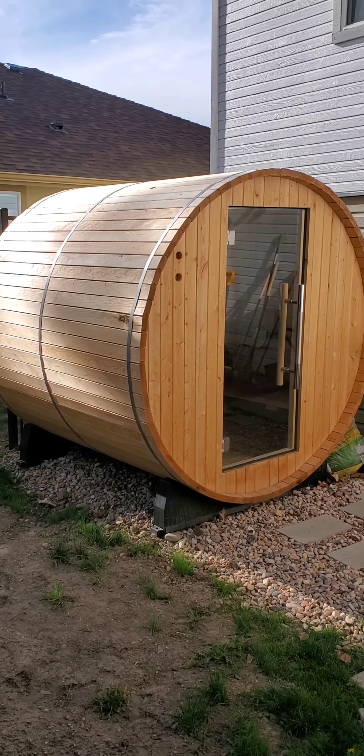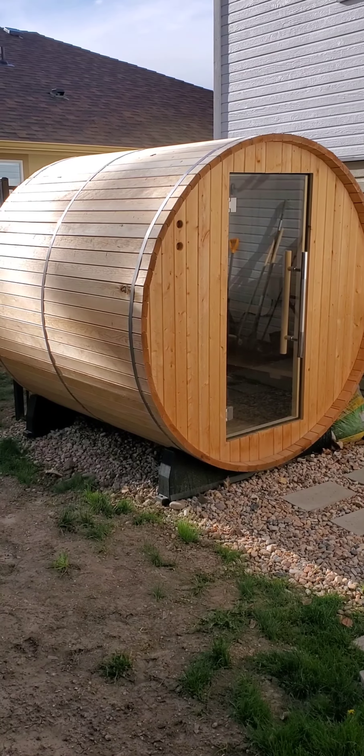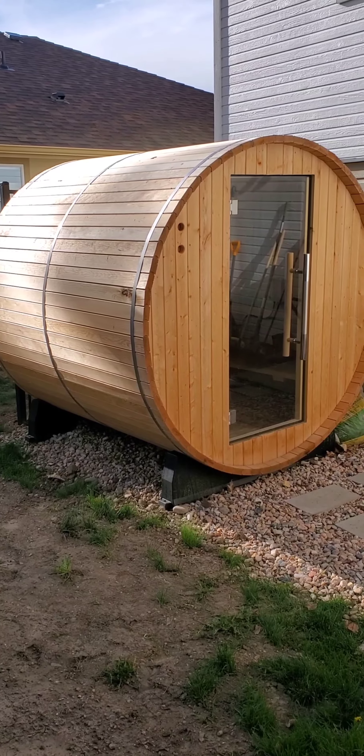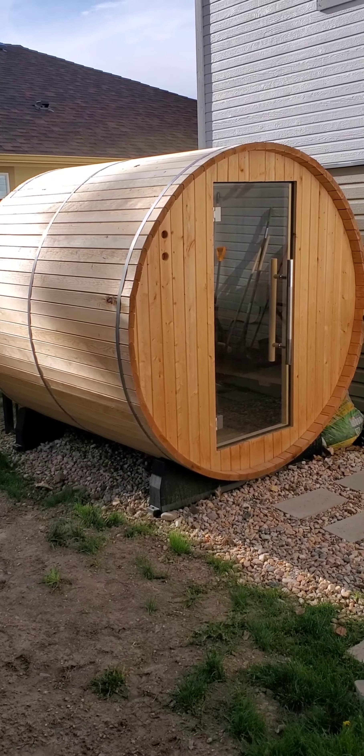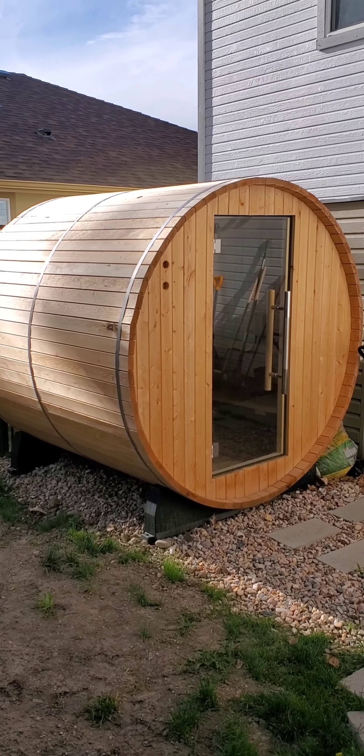Hey guys, how you doing? Here is the sauna. After my video the other day about how good saunas are for health and fitness and overall wellness and reduction in mortalities, I thought I would just show folks.